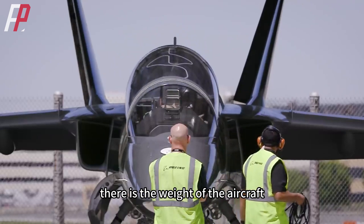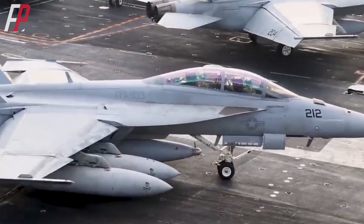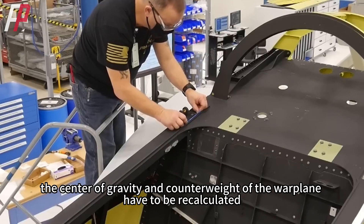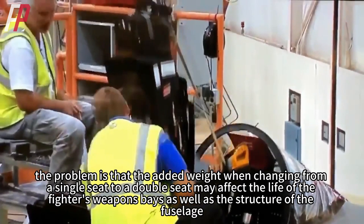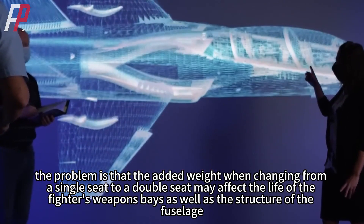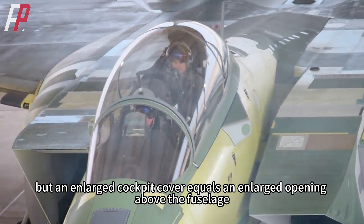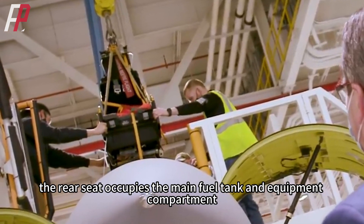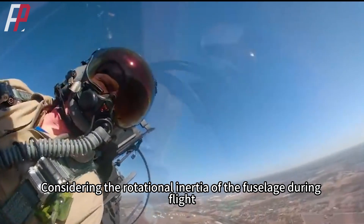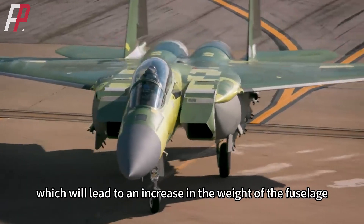Secondly, there is the weight of the aircraft. Ordinary airliners have to weigh their baggage during take-off to adjust the center of gravity and counterweight of the fuselage — the same problem exists with warplanes. Because the structure has been changed, the center of gravity and counterweight have to be recalculated. The problem is that the added weight when changing from single seat to double seat may affect the life of the fighter's weapons bays as well as the structure of the fuselage. The ideal fuselage shape is a structurally complete cylinder, but an enlarged cockpit cover equals an enlarged opening above the fuselage. The rear seat also occupies the main fuel tank and equipment compartment, affecting fuel distribution. Considering the rotational inertia of the fuselage during flight, the structural life will be affected, so it is necessary to strengthen part of the fuselage structure, which leads to an increase in fuselage weight.